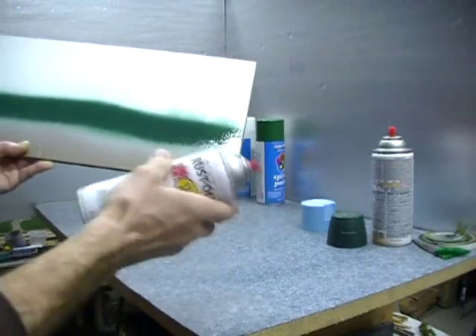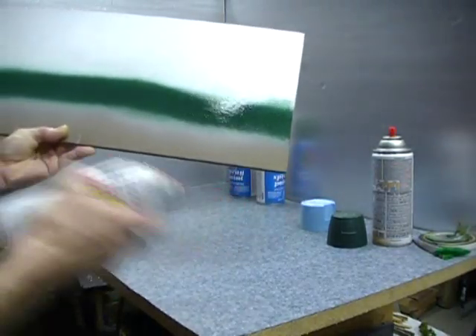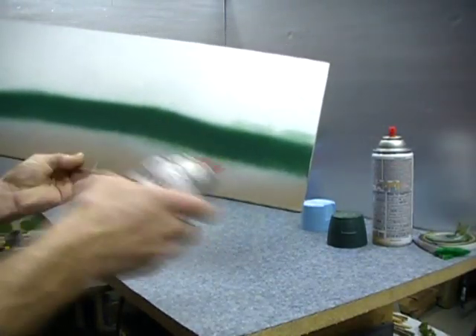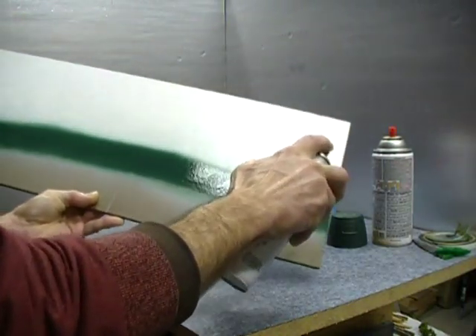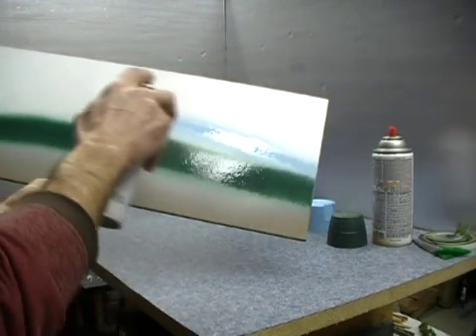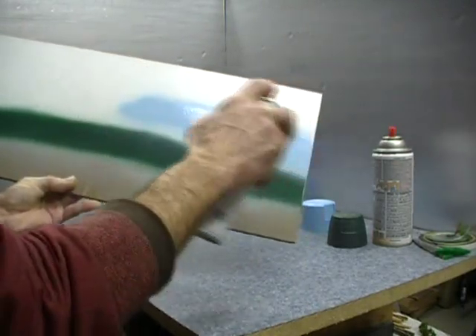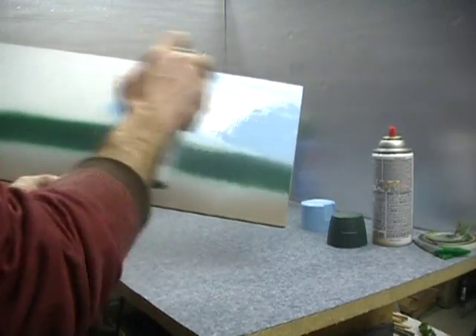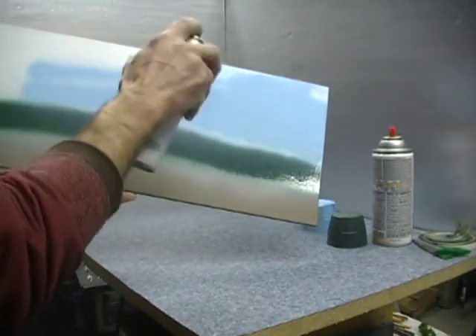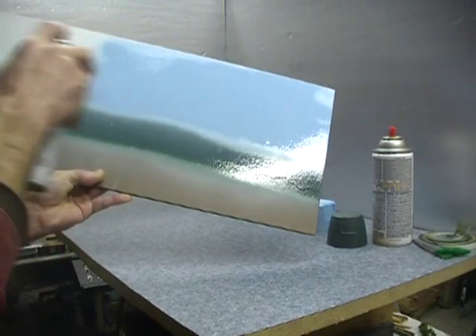This color is called harbor blue. It's close to sky blue — a little bit darker, but it looks pretty good for us. We'll take that and paint along the top side here, and color that in.